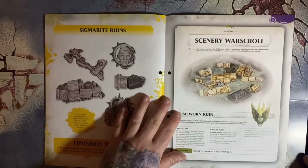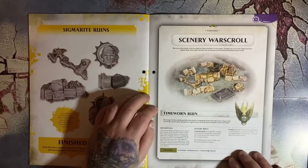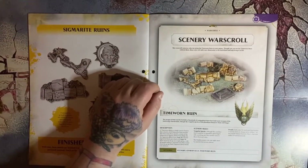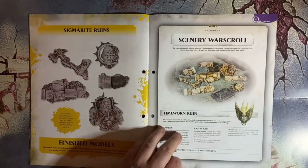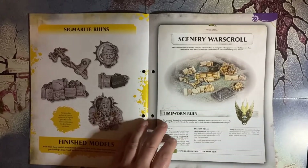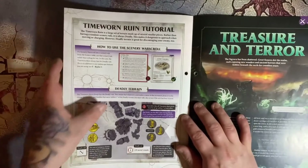Then we get a war scroll for scenery — something a little bit new. I don't think we've had a scenery war scroll yet. This war scroll contains the rules for using the time-worn ruins in your game. Though you can use them without these rules, they will add a new dimension to the battlefield and help bring it to life. We've got scenery rules — things like moving over them, deadly terrain, and how to use the war scroll.